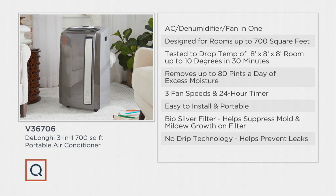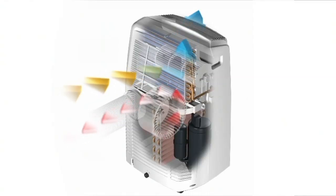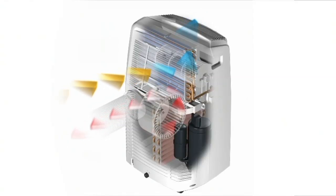This is designed for rooms up to 700 square feet. We can drop the temperature in an 8x8x8 room — a smaller room — 10 degrees in a matter of 30 minutes, which is really fast, especially on a 90-degree day. It removes 80 pints of moisture a day — that's 10 gallons of water in a day — and you don't have to touch a thing, because it's that moisture, the humidity, that makes us feel uncomfortable and cranky.